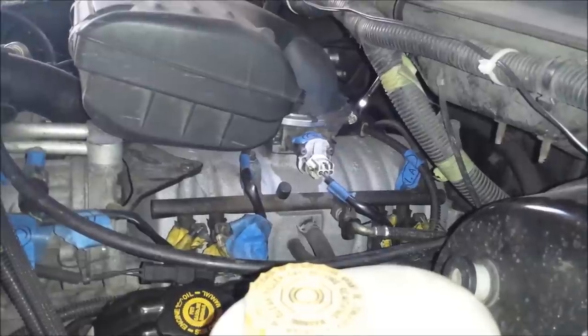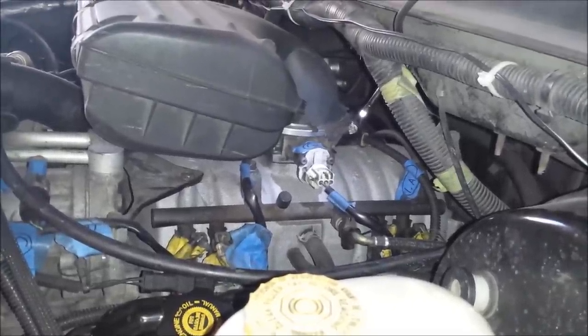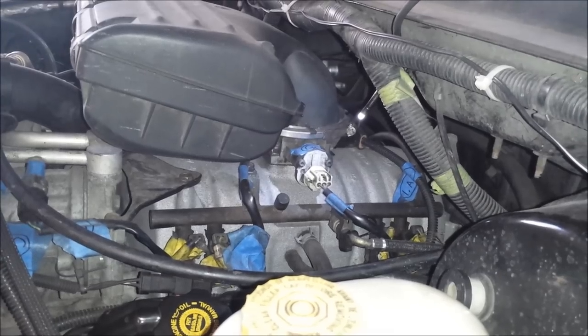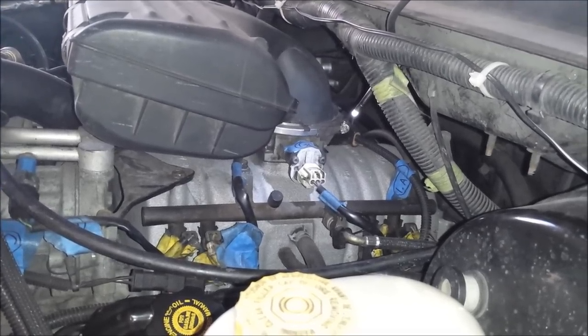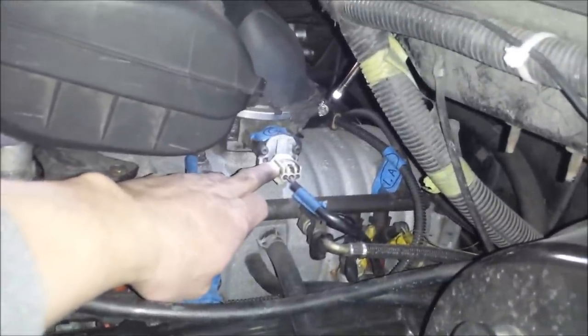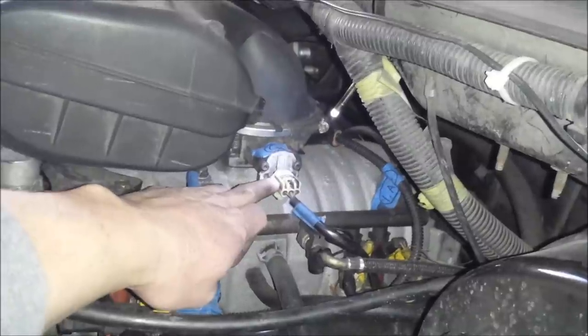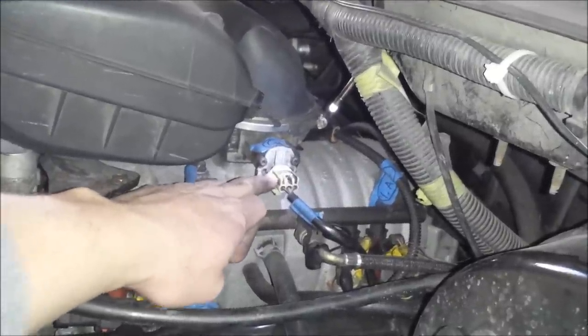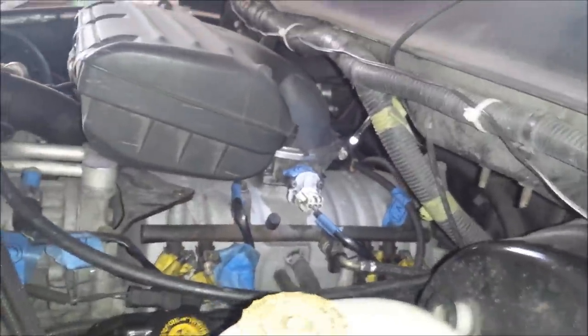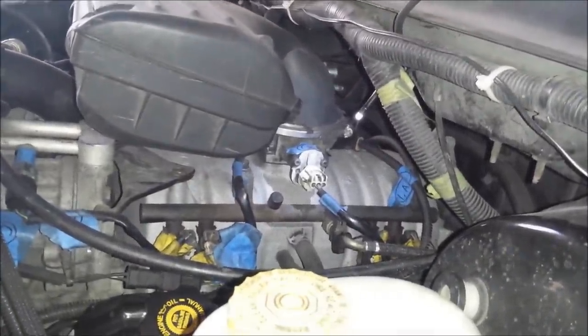Hi everyone. Today I'm working on my 2001 Dodge Ram 1500 with the 5.9 liter Magnum engine. I'm going to be replacing the throttle position sensor, which attaches to the side of the throttle body and gives the computer the signal from the throttle, telling it what position the throttle is actually in — hence the name throttle position sensor.